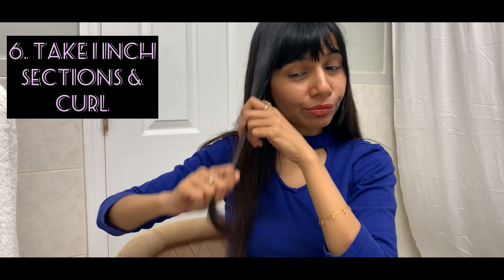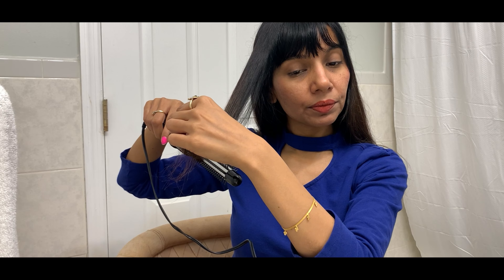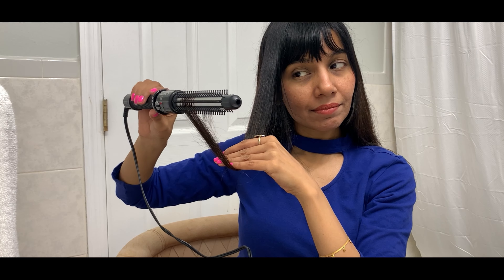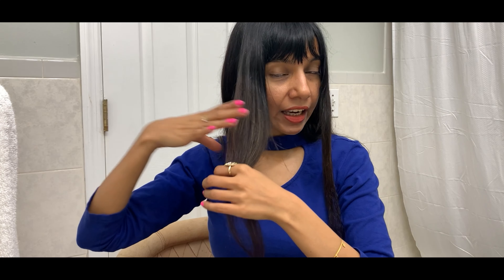I take a section of my hair and pull it a little bit, which enhances the performance of the tool. I'm just gliding it through, keeping it a little tight and then releasing it very softly. You can see my ends have a little curl to them — while the ends here look flat with no volume, the section has a nice bounce to it.